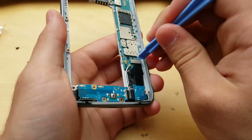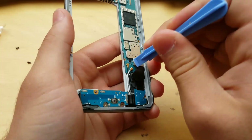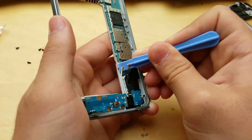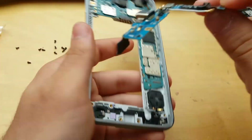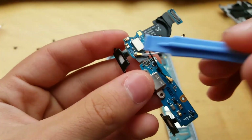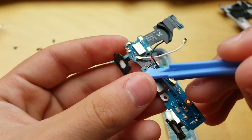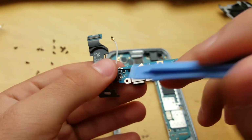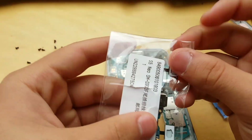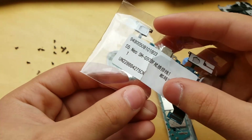Now get your spudger and pry this like lego. There's a Bluetooth antenna and WiFi antenna and it should pop right up. Here I had a problem with this capacitor — it blew up. The charging port is still fine either way. Here's the new replacement part for the GS5 Neo.